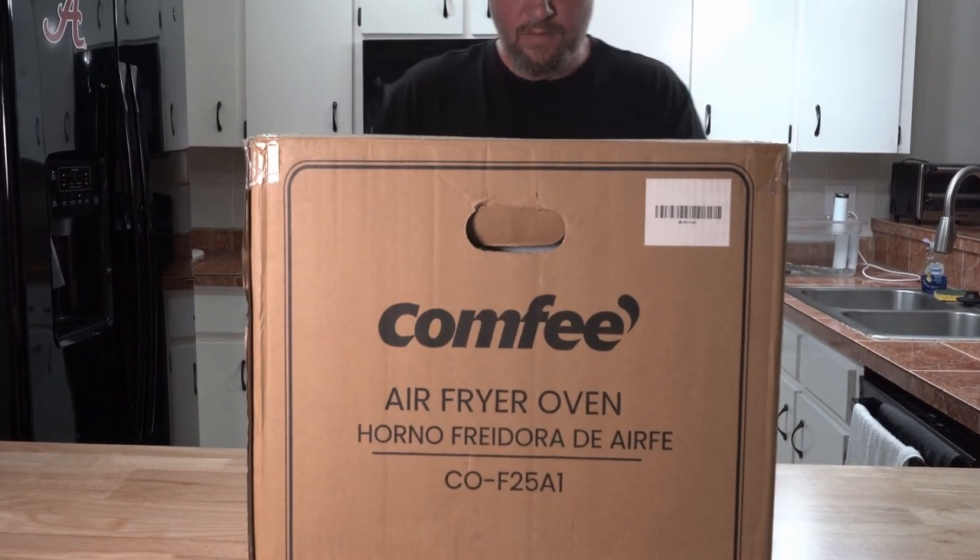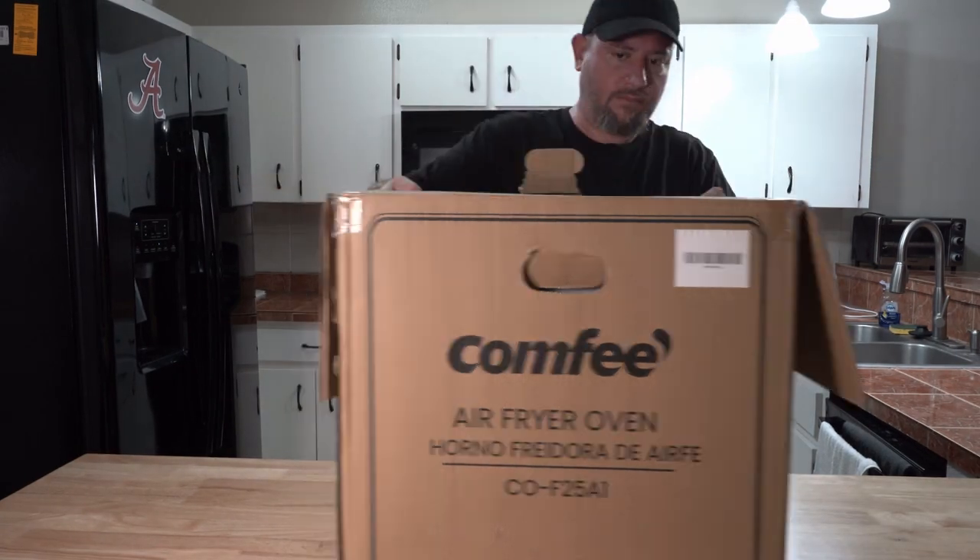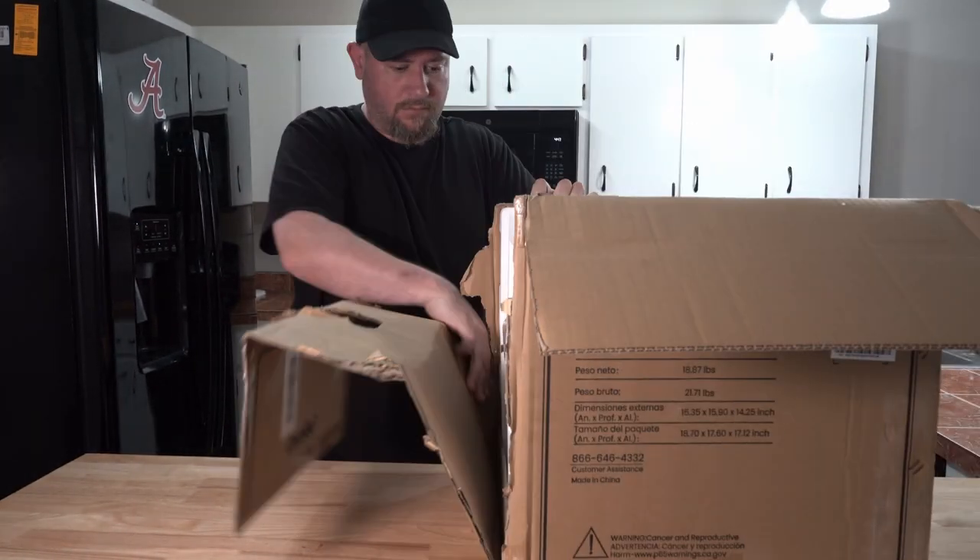Today we have the Comfy Air Fryer Toaster Oven. Comfy reached out to me and asked if I would make a chicken using their oven, and since the product itself seemed awesome, here we are today.